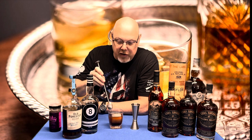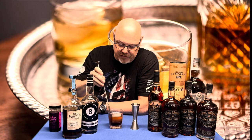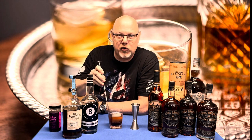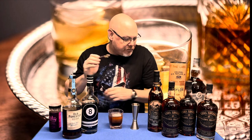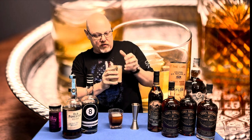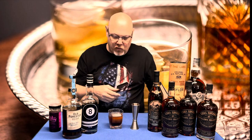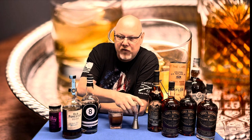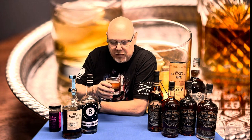I forgot to bring a coaster to put my spoon on — rookie mistake. I guess I'm entitled to a few mistakes here and there. What are some of the mistakes that you've made recently with your cocktails or your whiskeys or your bourbons? Maybe some things you were less than proud of. Or what about happy mistakes — things that turned into something actually better than you thought they would be?